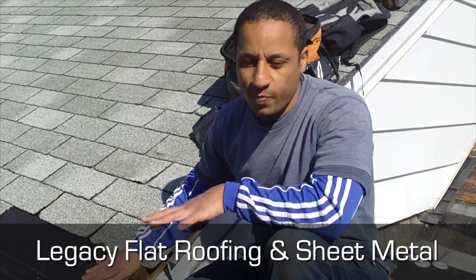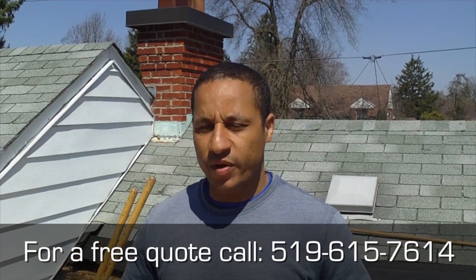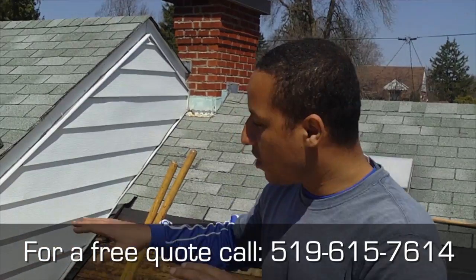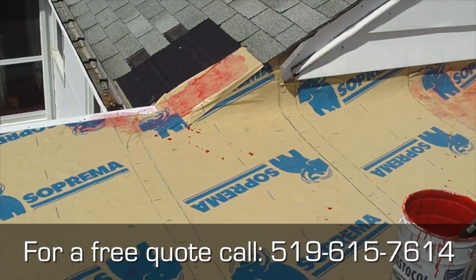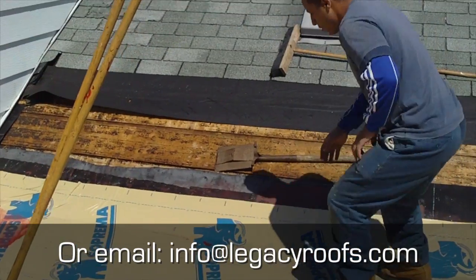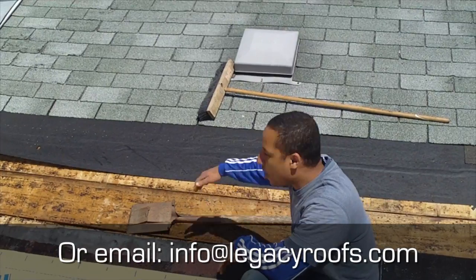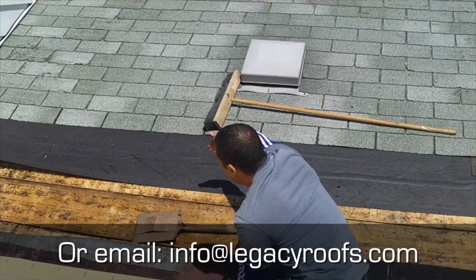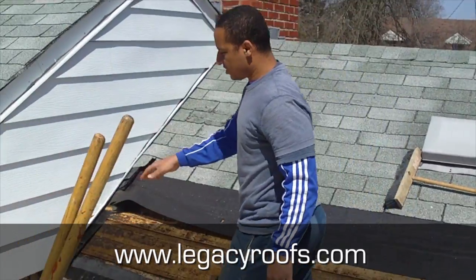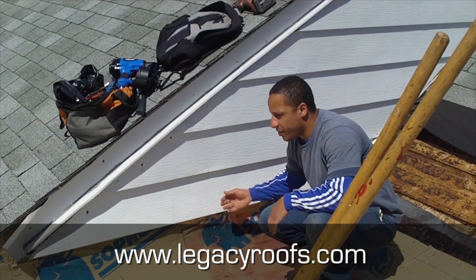We're going to clean that up for the homeowner. Welcome back — we've completed the base sheet on all the important details. We've carried the base sheet up the shingle area to here, and because we're going to add more shingles, we're going to add an ice and water shield and bring that just up to where we need it to watertight that area.